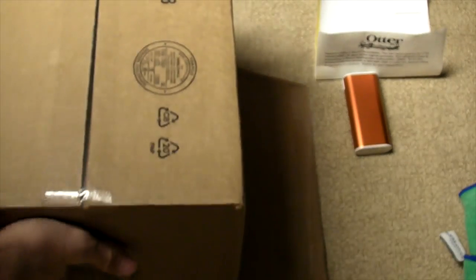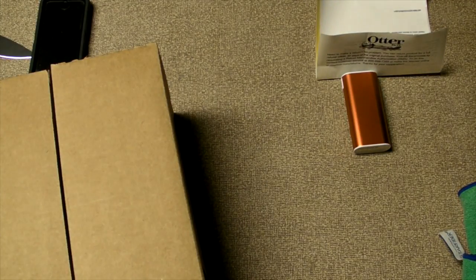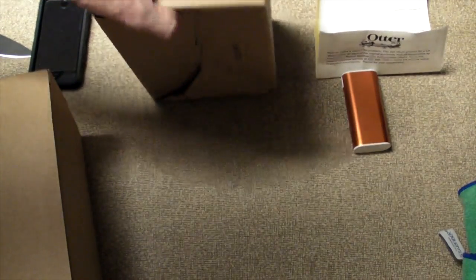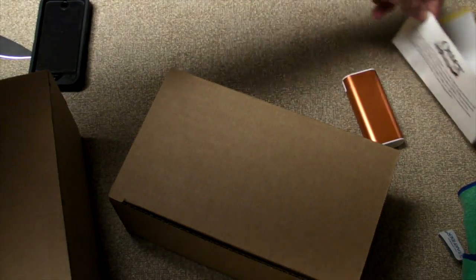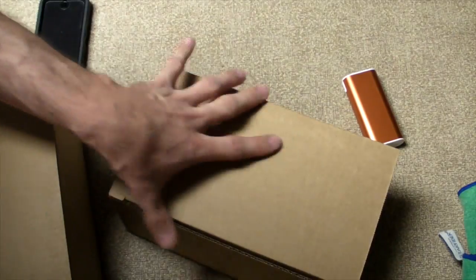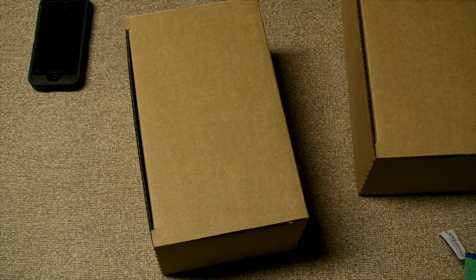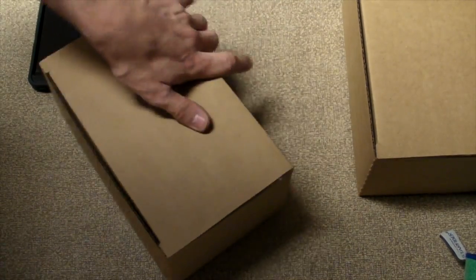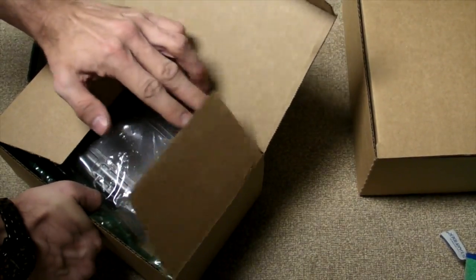So, getting them out of here — excuse the shape — there's a suction right there. There's two boxes and I don't think I need a knife any longer. I do like how OtterBox is keeping things simple and they're packed with the packaging.